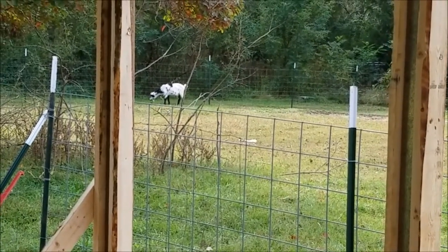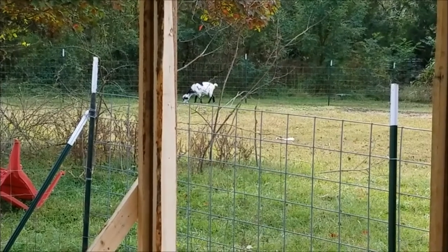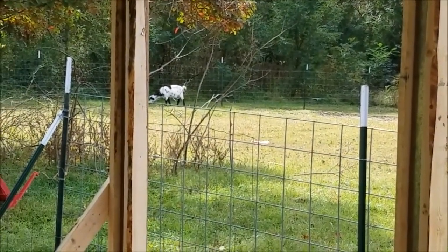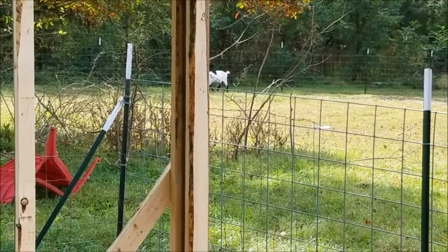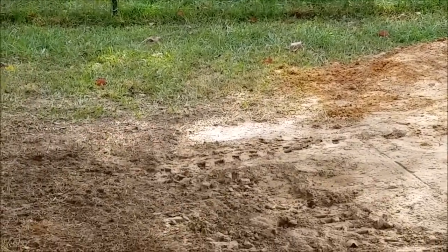We put Thor in with the girls. He's getting a little older and he didn't like all the harassment the boys give him. Anyway, that's it — I'll give you an update later. See ya, bye.